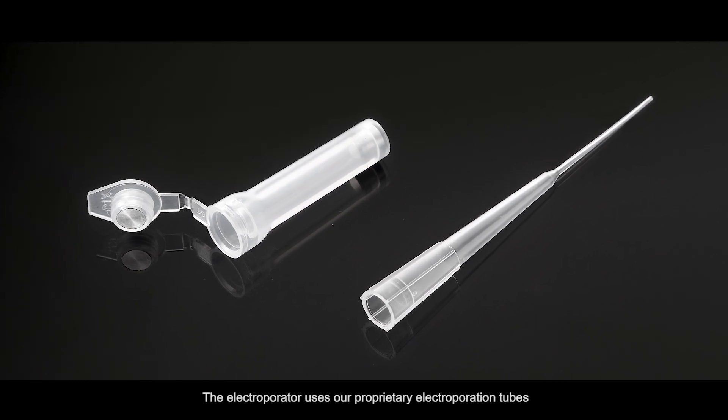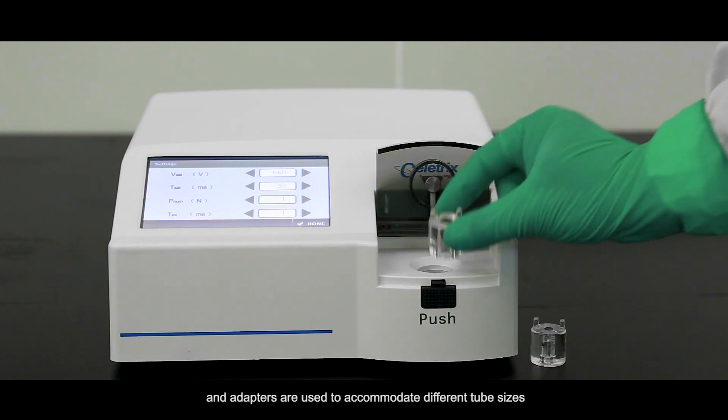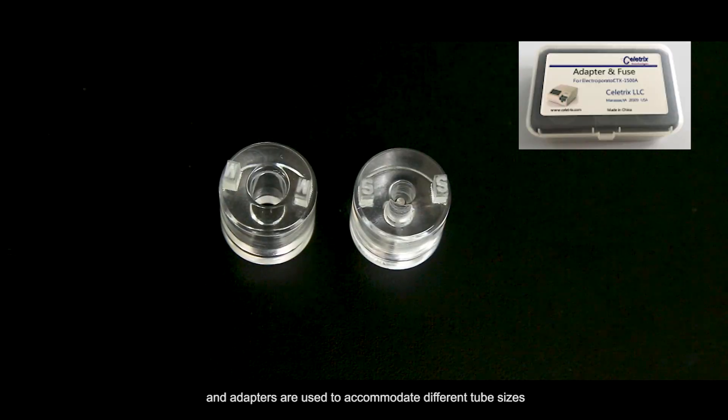The Electrooperator uses our proprietary Electrooperation Tubes, and adapters are used to accommodate different tube sizes.